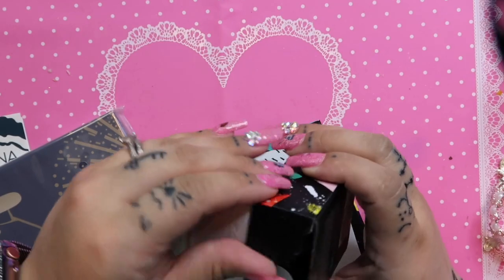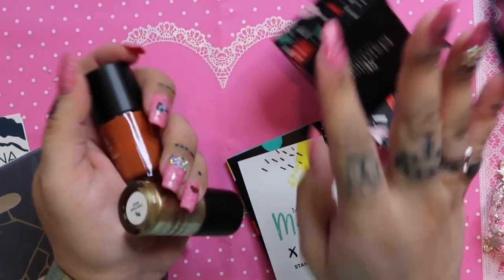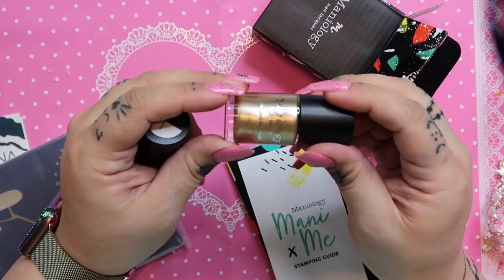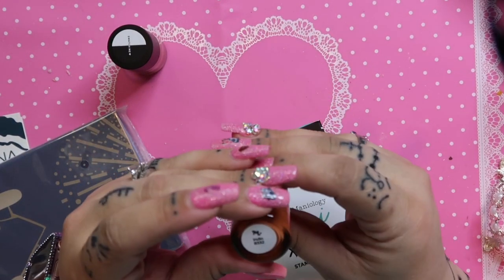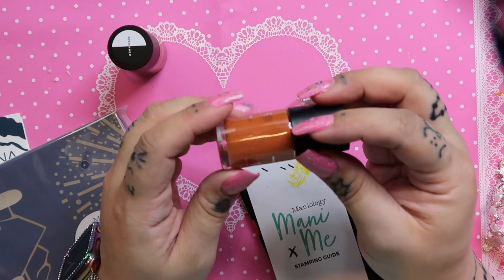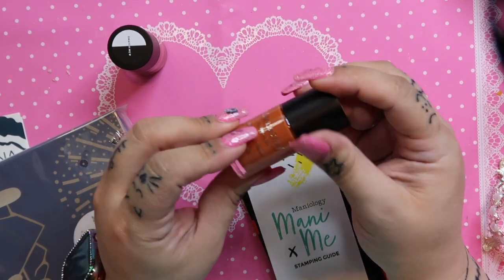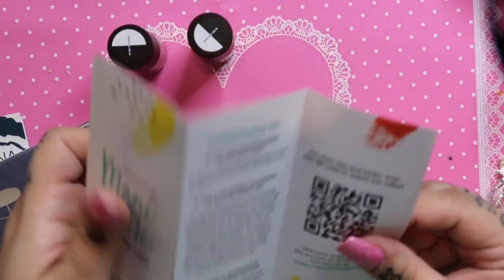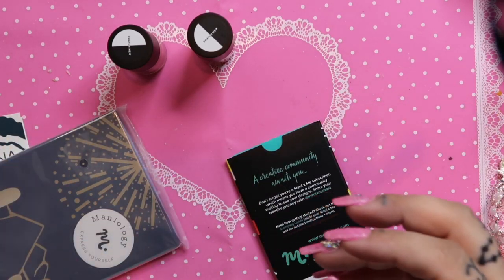Okay, so two colors this month. There's Gold Rush, which is a really pretty gold color, and then Indio, which is like an orangey — more of a rusty color. That's really nice.